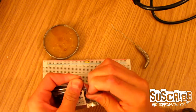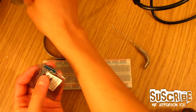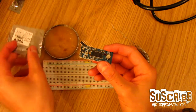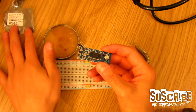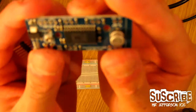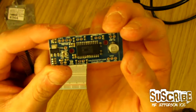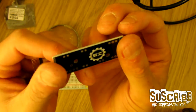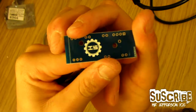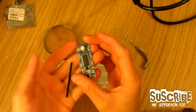Okay guys, here in the bag we have the module. I'm going to open this and show you roughly how it looks before we start soldering. The part number for this bag is 4944. Here is the module itself, along with the company logo, and they also include the header pins which I'm going to solder now.